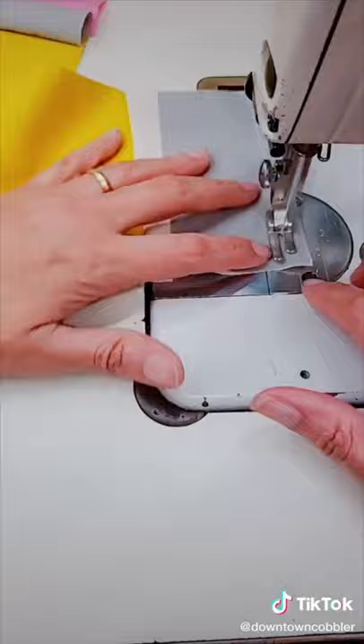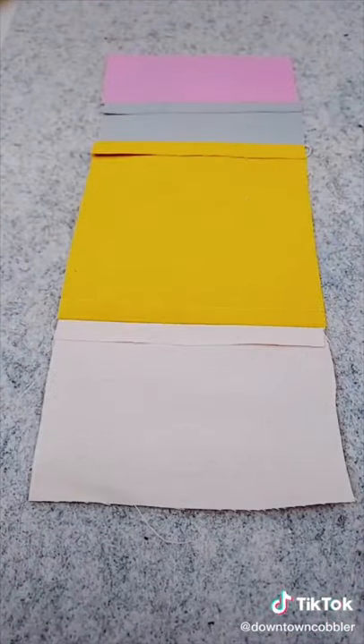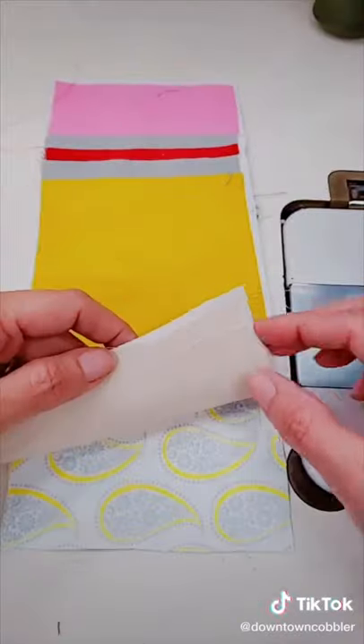Now we're going to sew everything together and form the pencil. Then I'm opening up the seam allowances and pressing them flat. You can also iron on interfacing if you'd like. Some pencils also have a little red stripe on the ferrule.